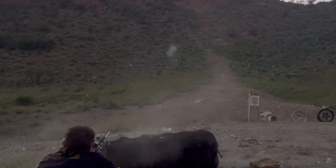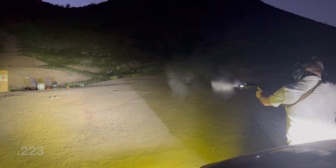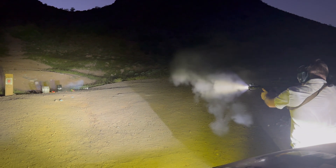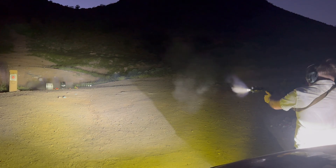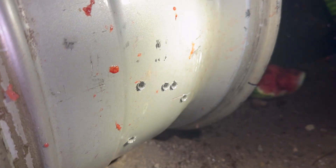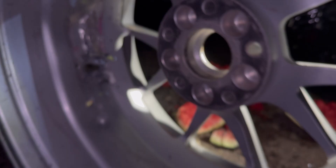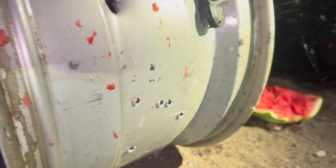All right, you ready? Go for it. Very nice — oh yeah, look at that! Through and through, all the way through. That's the .223 — see this one, oh yeah, look at that. Look how big the nines are compared to that.